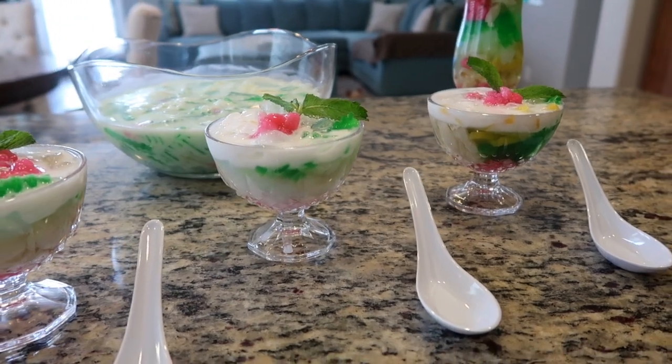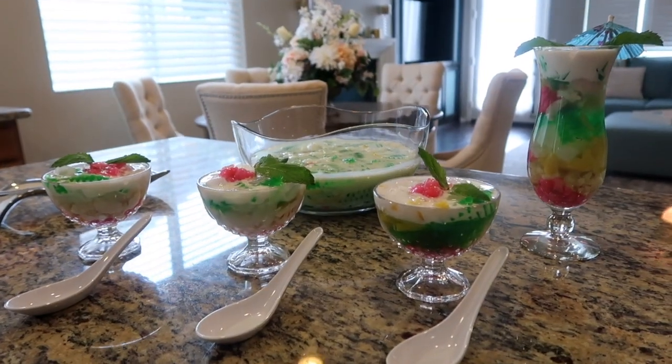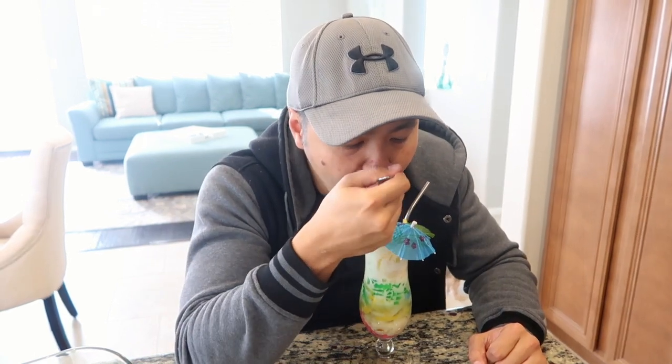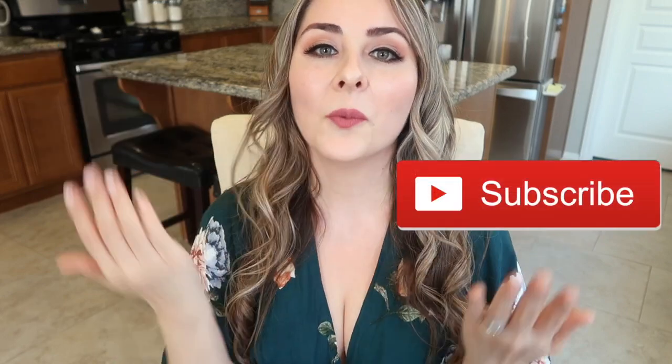No matter how Chè Thái is served, it's such a pretty and festive tropical dessert — not too sweet and really refreshing, perfect to cool off on a sunny day. It's a fruity dessert-beverage that's unique with all its various textures and flavors coming together so nicely. I hope this recipe inspires you to give Chè Thái a try! Thank you so much for watching — if you liked this video, don't forget to give it a thumbs up, comment, share, and subscribe to join our wonderful fusion family.